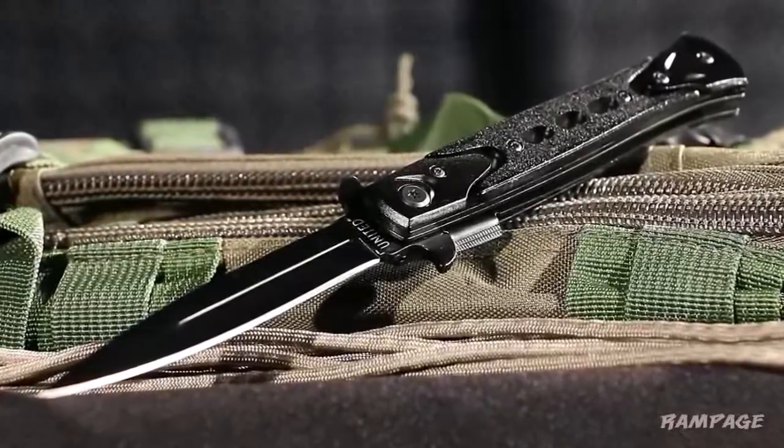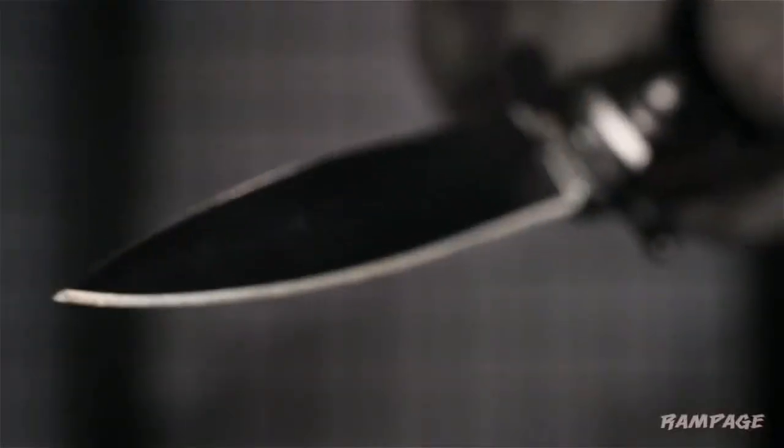Make the Rampage Assisted Opening Stiletto your go-to everyday carry.